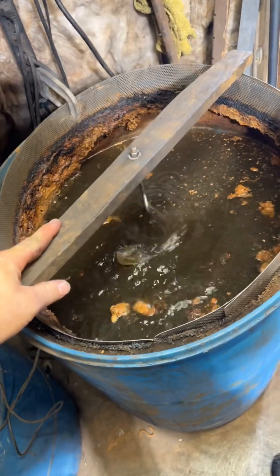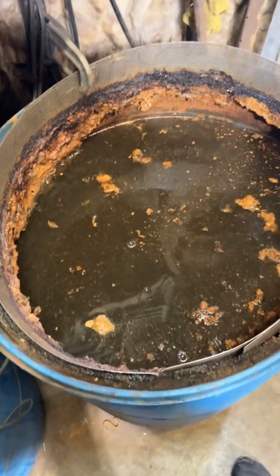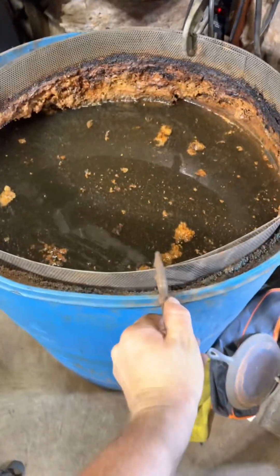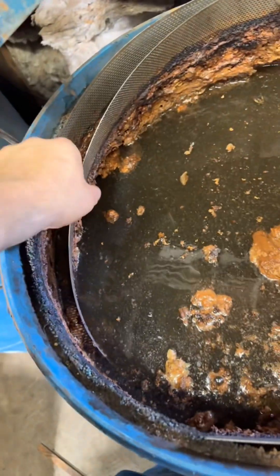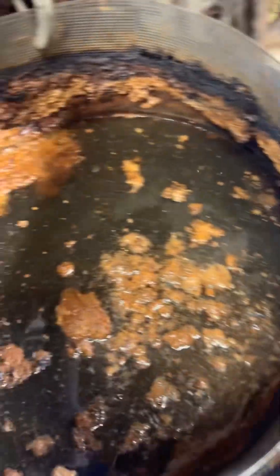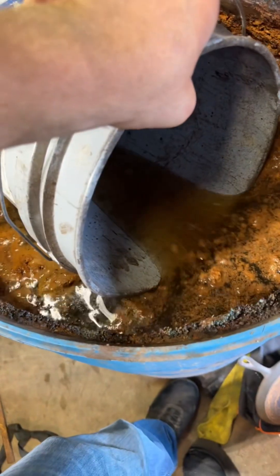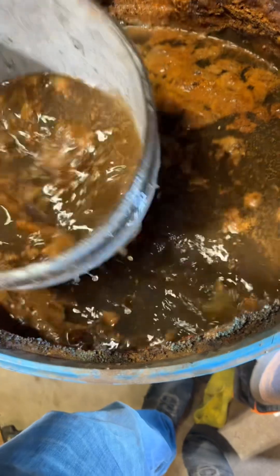Alright guys, it's time. The metal in my electrolysis tank is completely gone. This happens after a few years of using them, so today I'm going to show you how to take it apart and redo it. As you can see, there's nothing left underneath here. The metal basically just dissolves, so this is all trash. The worst part of this process for me is getting the water out because I can't move this by myself.